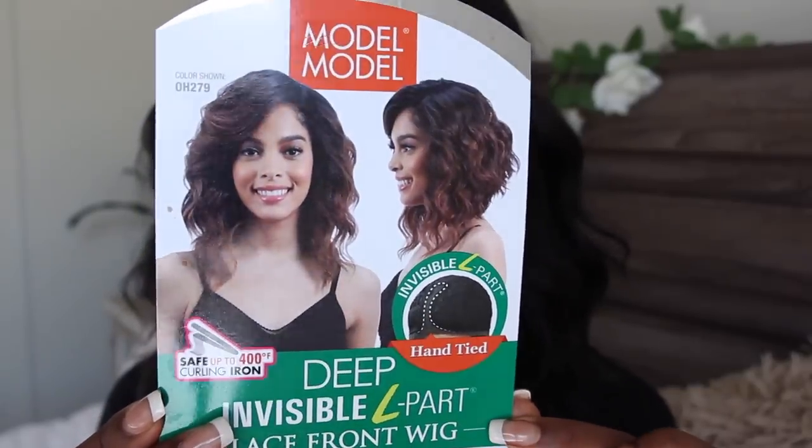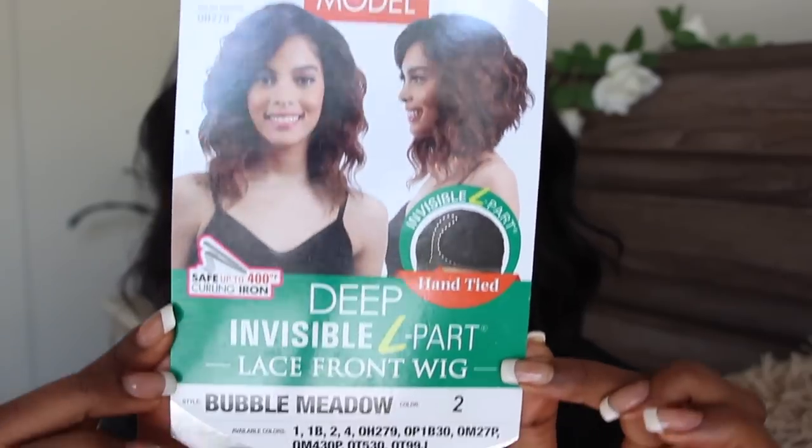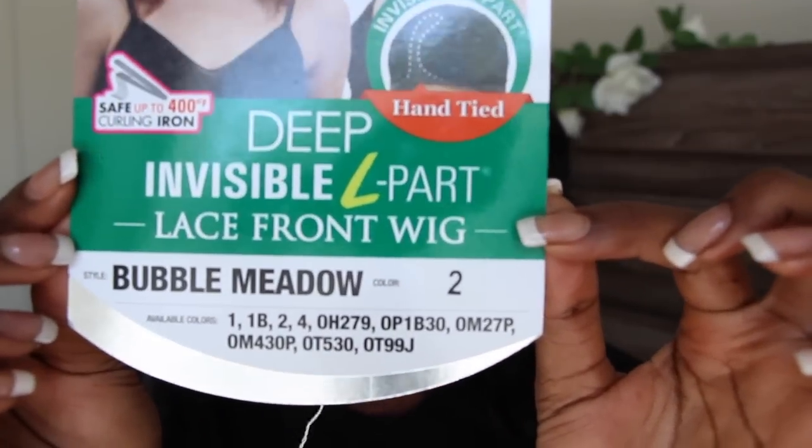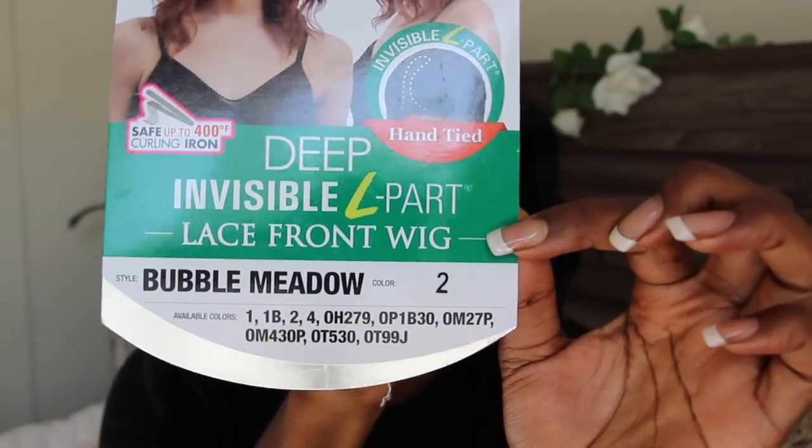This is the model and as you can see she has a beautiful color. It's like a brown with black in it and the wig does come in these colors as well. If black is not your thing, you can choose from a lot of different unique colors. This wig was sent to me from samsbeauty.com to share with you guys in case you were interested in a look like this.